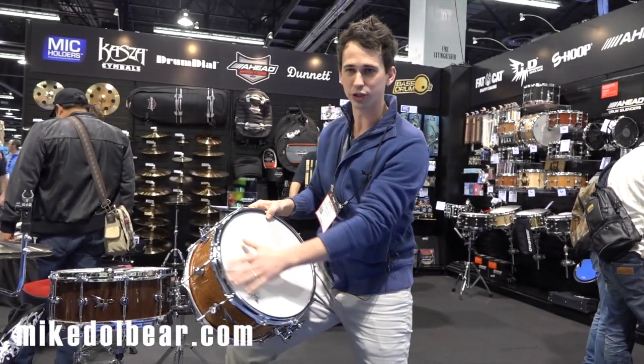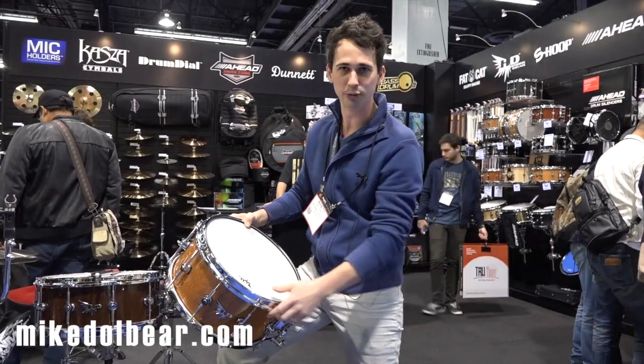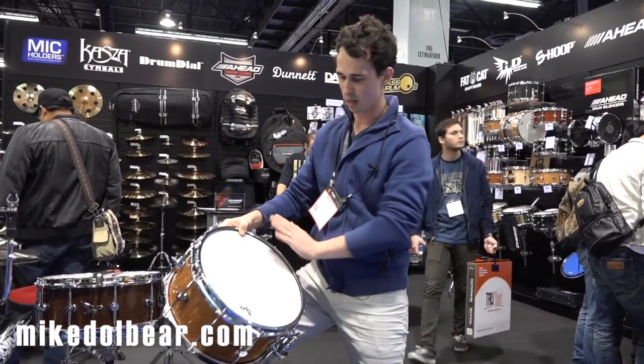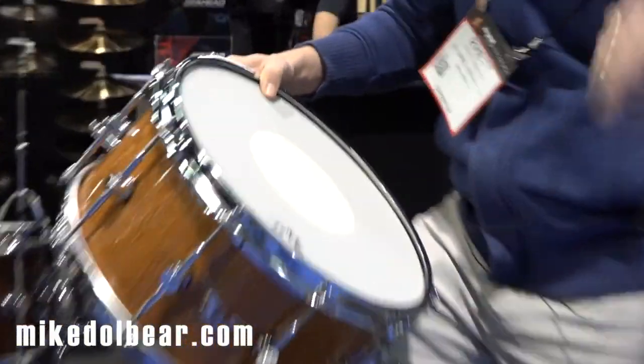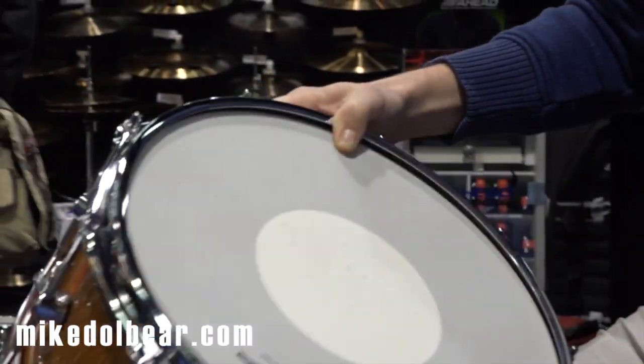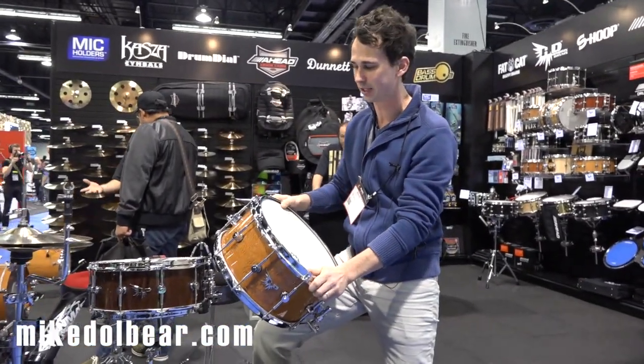Same thing with the hoops — we use S hoops on all of our drums. S hoops are kind of the best of both worlds between die cast and flange. They bend the flange inward, which makes a really rigid hoop like a die cast, so you get a real nice cross stick and a pop. But it also stays open like a flange hoop — it's not heavy like a die cast hoop is.